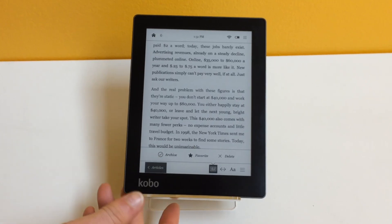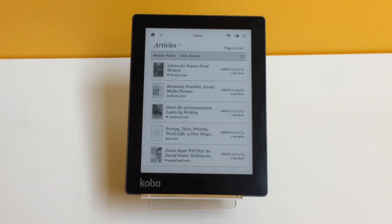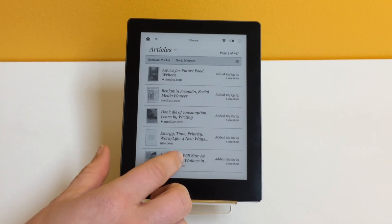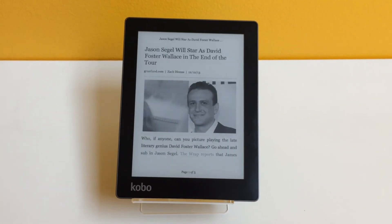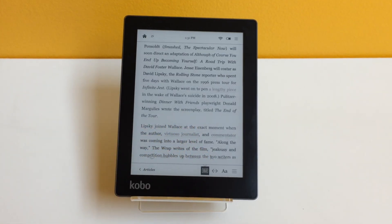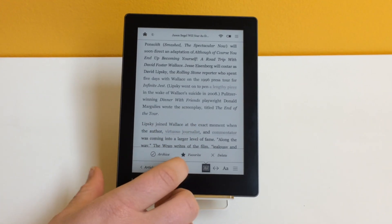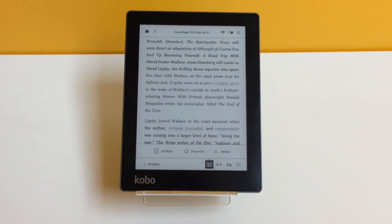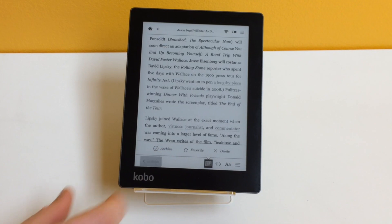If I want to head back into my list, I just tap anywhere on the screen and select 'back to articles,' just like that. You do the same thing to archive, favorite, or delete an item — you just tap anywhere on the screen and it will pull the options up. Since I'm a pretty big fan of Jason Siegel, I think I'll favorite this one. And that's it.